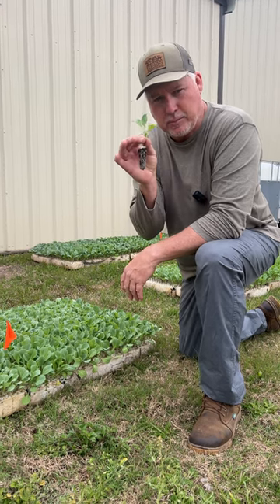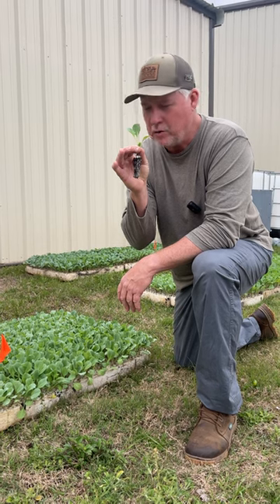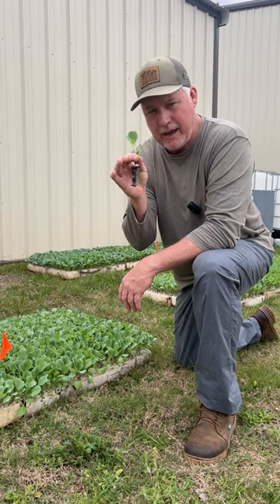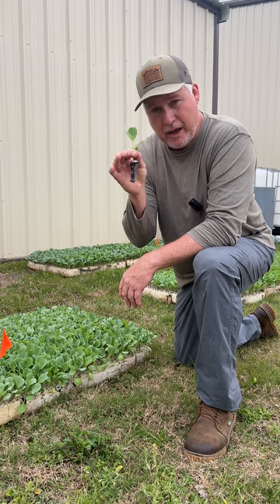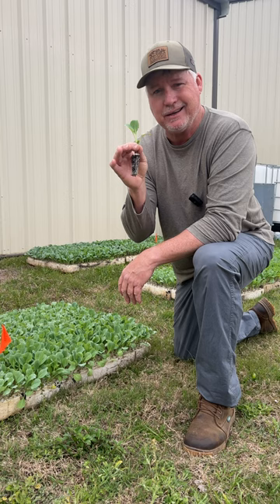Hey neighbor, we've got Stonehead cabbage plugs here. Now Stonehead is considered to be one of the easiest ones to grow. Highly disease resistant, make around a four to five pound head of cabbage there. So if you're new to growing cabbage, Stonehead is the perfect variety for you. Easy to grow and delicious.